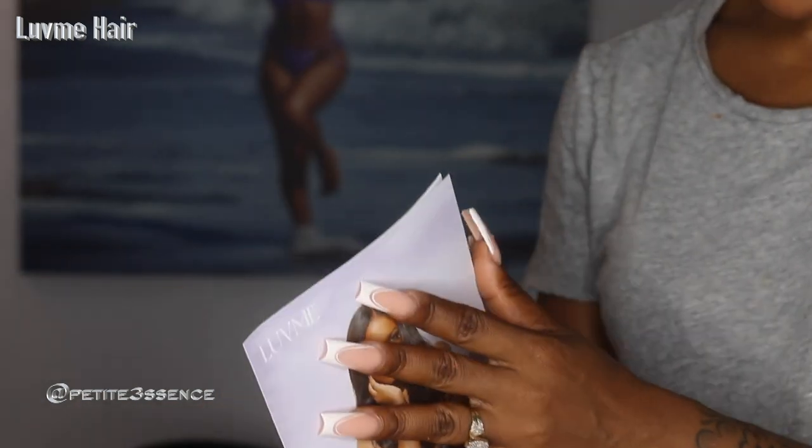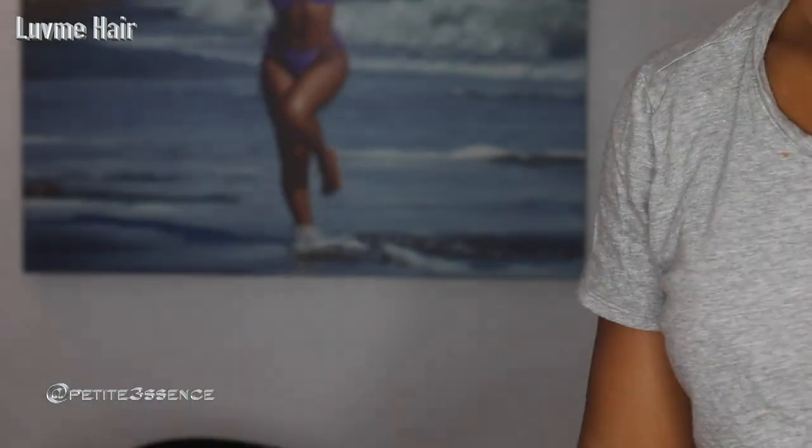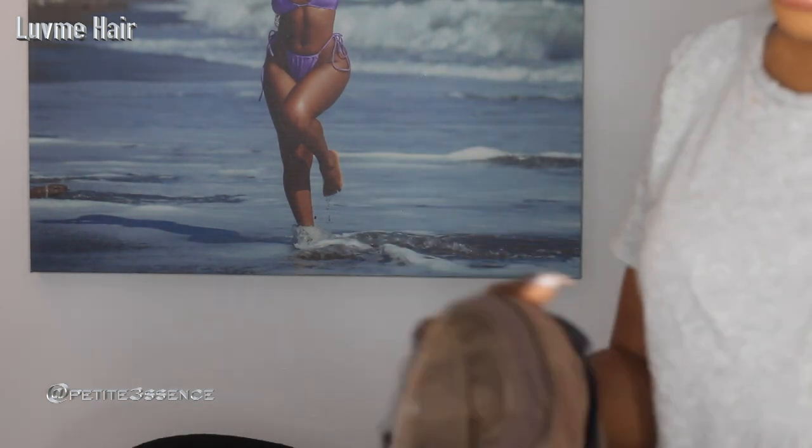Lastly there's a user's guide booklet — they always make sure to send one of these. I think it's perfect especially for beginners.